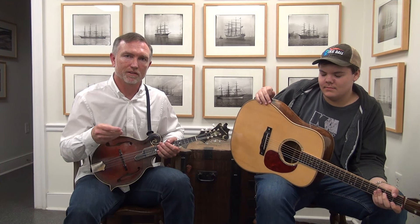Hey folks, Shawn Lane here, this is my buddy Jacob Burleson, and I'm here to introduce a brand new flat pick to all you flat pickers out there.